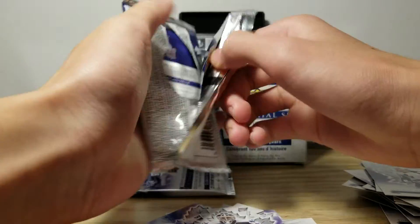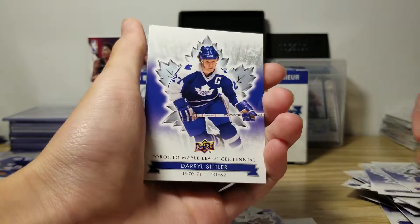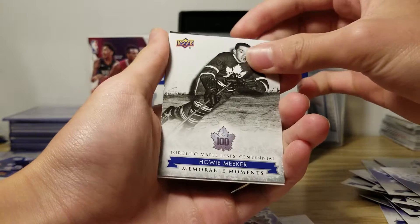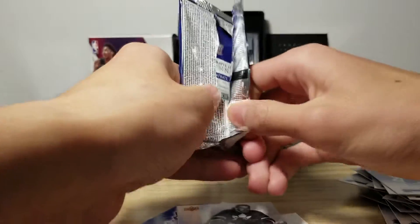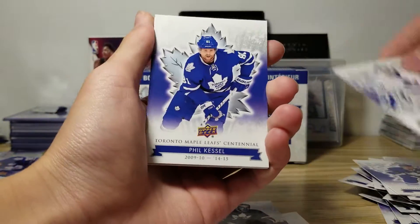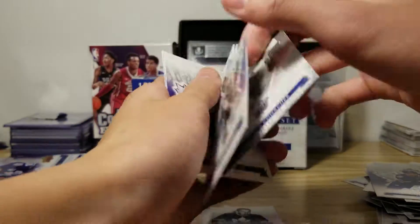Hopefully I can still get something good out of them. Memorable moments again — I still don't know how to pronounce all their names that well. Last pack, hopefully I got something good. Phil Kessel, Charlie Knotcher, Hall of Fame. And here's a die cut of them — that's pretty cool.